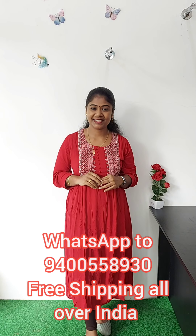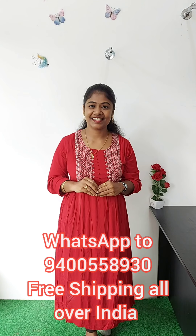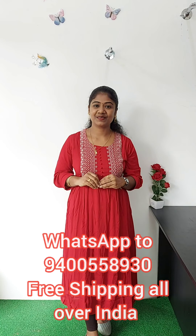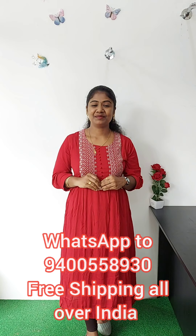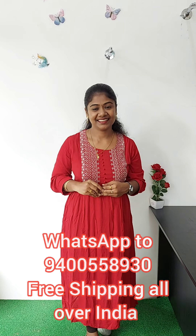In this video, there are materials that you can use for regular use. If you have any questions, please contact us on the WhatsApp number. Please subscribe to our channel and press the bell icon. Thank you!